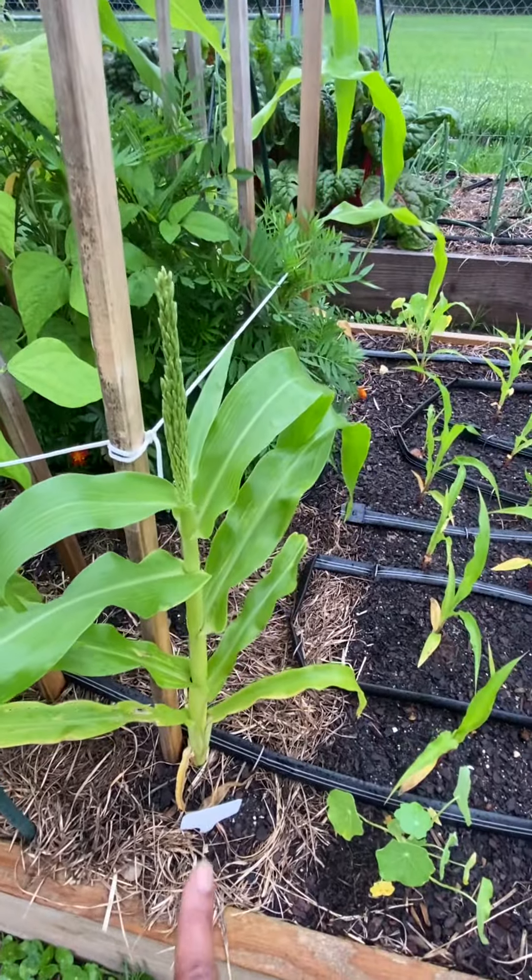I just wanted to show you guys that I do have one silk that has popped, so potentially one cob of corn. Also, I'm looking at some more beans here that I will need to come out and harvest — probably tomorrow. So just a little update from the garden; things are coming along. Here's another tassel that I don't see a silk on, so we'll just have to wait and see. All right, thanks for stopping by.